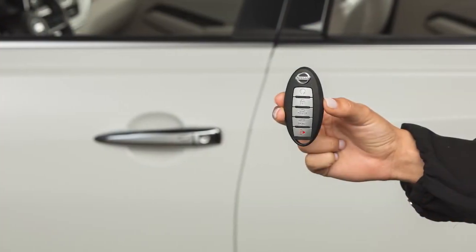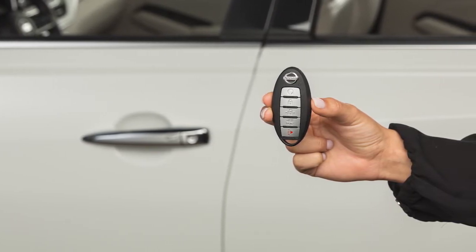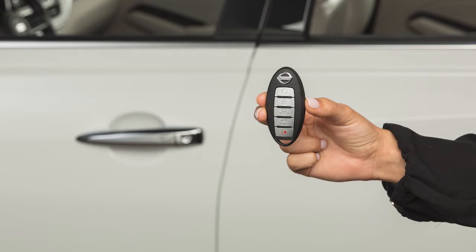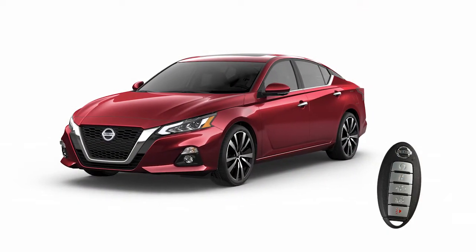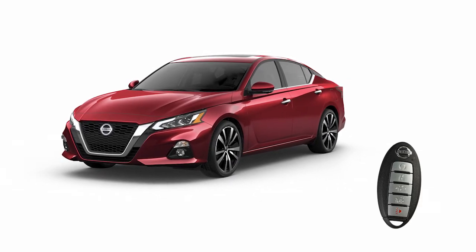These functions are available when the Intelligent Key is within approximately 2.5 feet of the corresponding request switch. The Intelligent Key has remote keyless entry functions that can operate within approximately 33 feet of the vehicle.